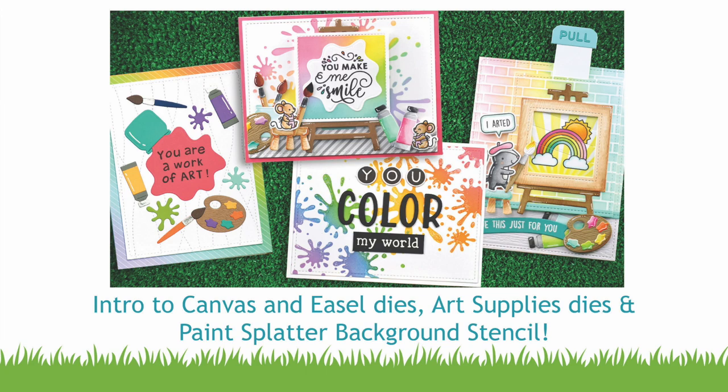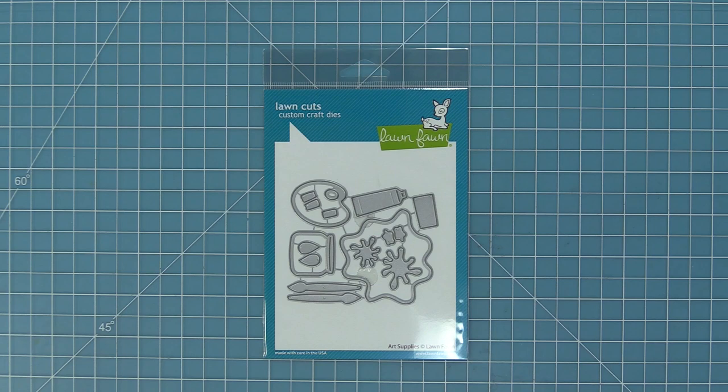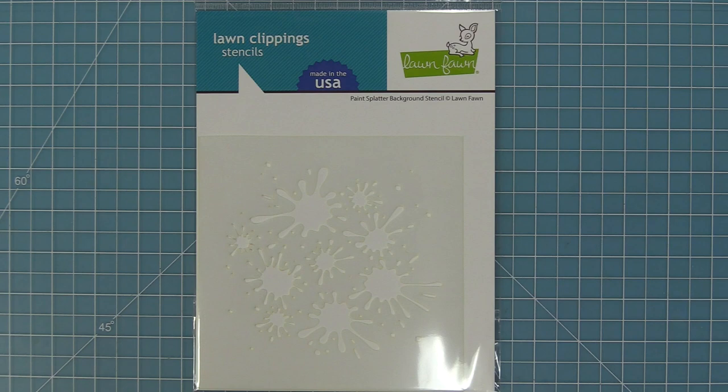Hello and welcome to another Lawn Fawn video. Today we are so excited to be introducing our brand new canvas and easel dies. We're also going to be introducing our art supplies dies and these are so much fun. These dies are great separately and also really great used together, and we're going to be showing you a ton of ideas today. We're also going to be showing you the brand new paint splatter background stencil.